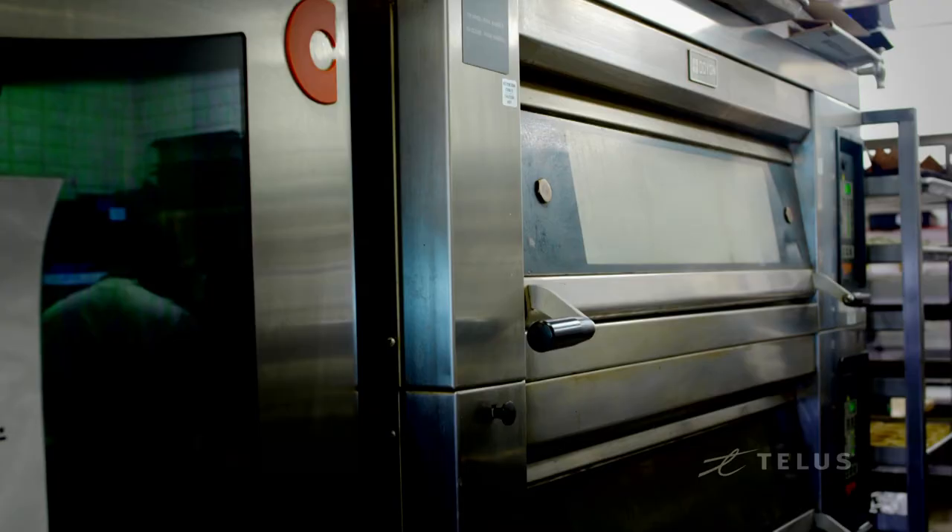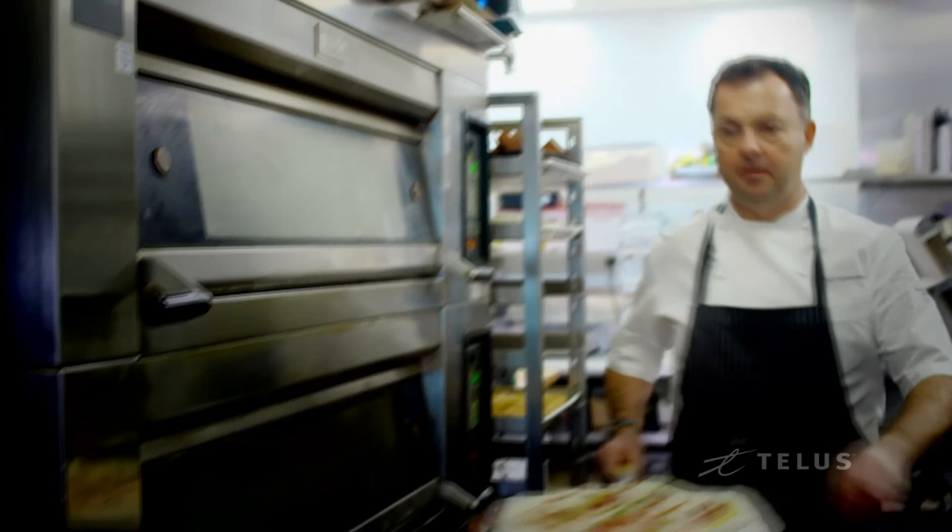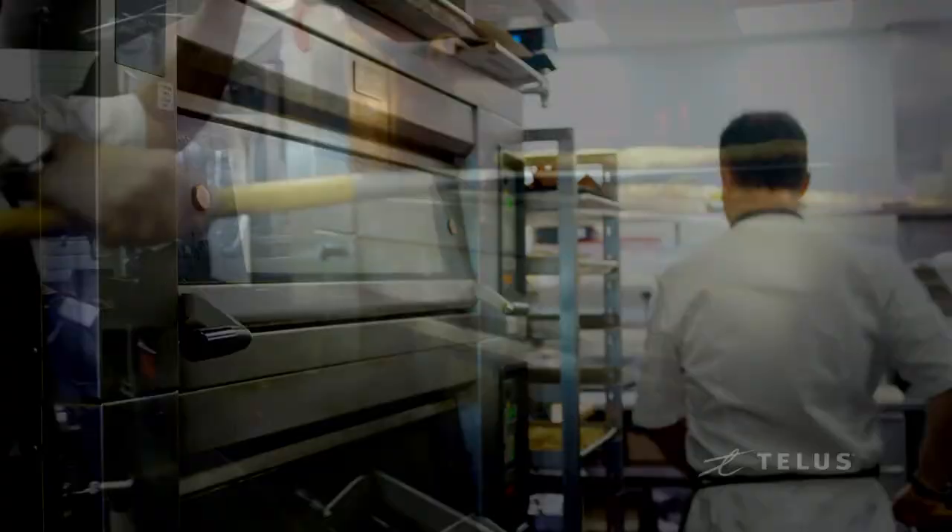The next step is to put this in an oven that is as hot as possible — 500, 575, 600 degrees — just take it as hot as you can possibly get it. Probably about seven minutes in the oven. Make sure you give it a try. Super easy, and your friends will love it.